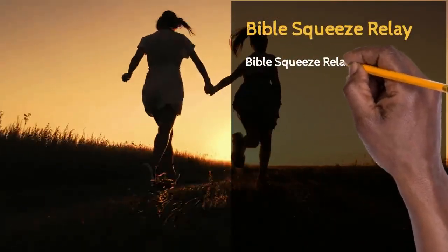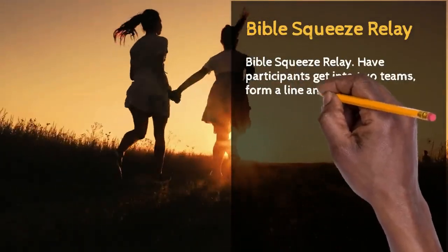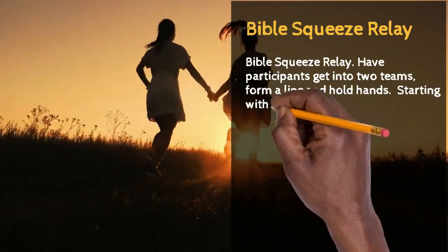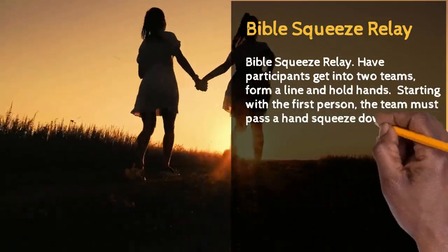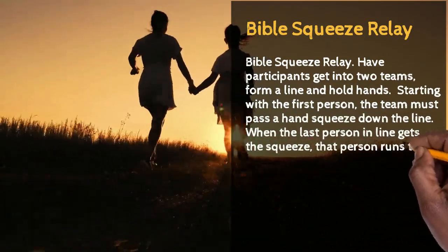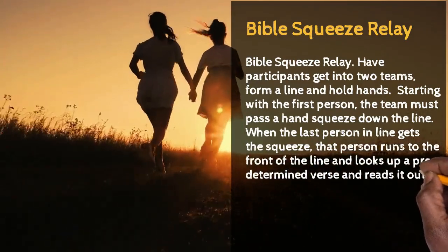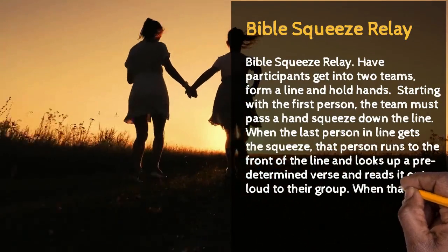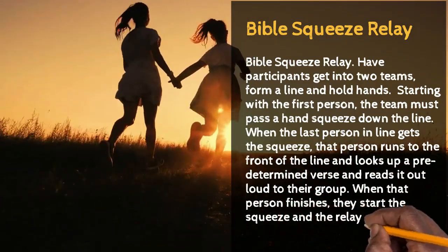The first activity: Bible Squeeze Relay. Have participants get into two teams, form a line, and hold hands. Starting with the first person, the team must pass a hand squeeze down the line. When the last person in line gets the squeeze, that person runs to the front of the line and looks up a predetermined verse and reads it out loud to their group. When that person finishes, they start the squeeze again and the relay continues.